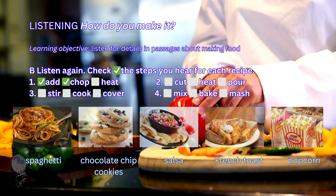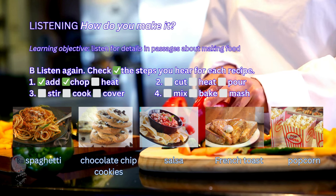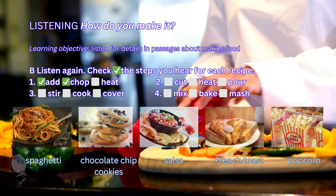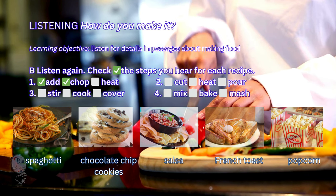4. My mom and I always used to make these. You need butter, sugar, egg, flour, and salt. Oh, and chocolate, of course. First, mix the butter, sugar, and egg together.